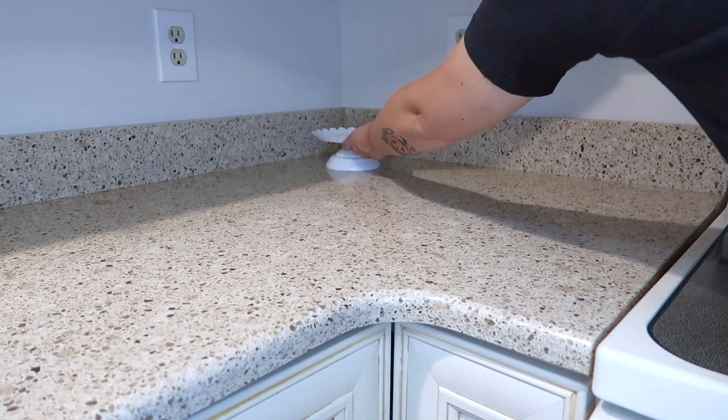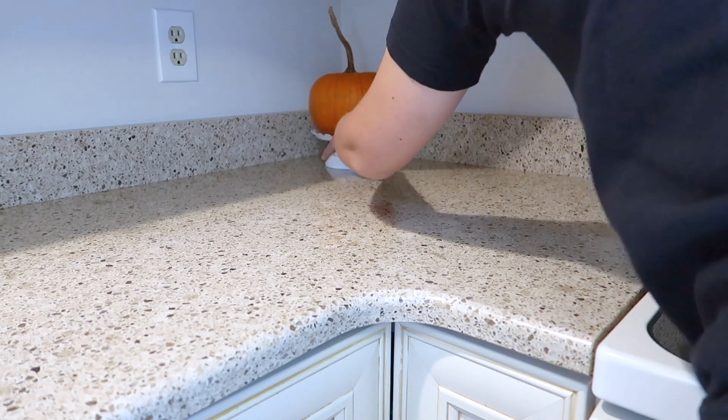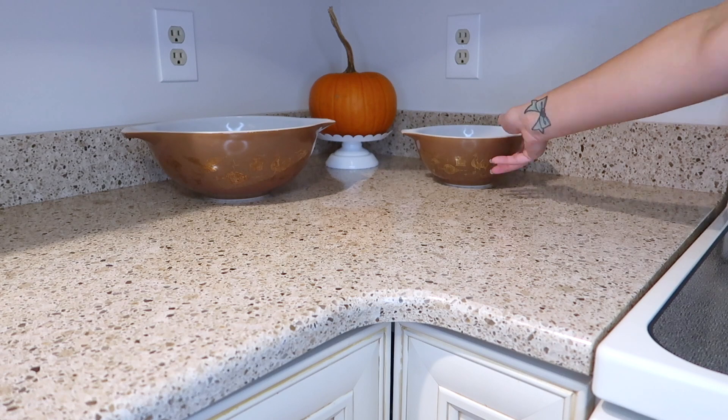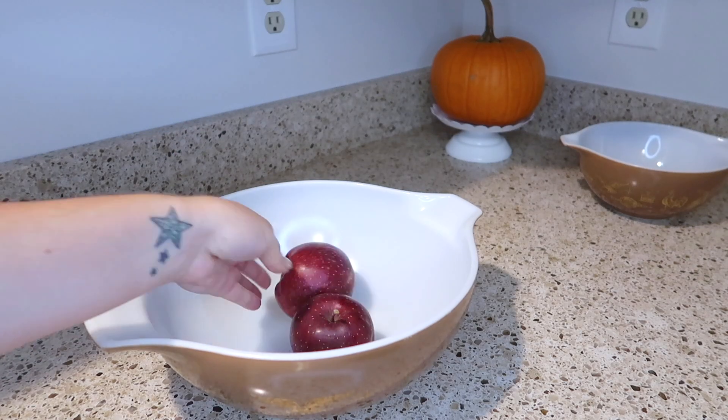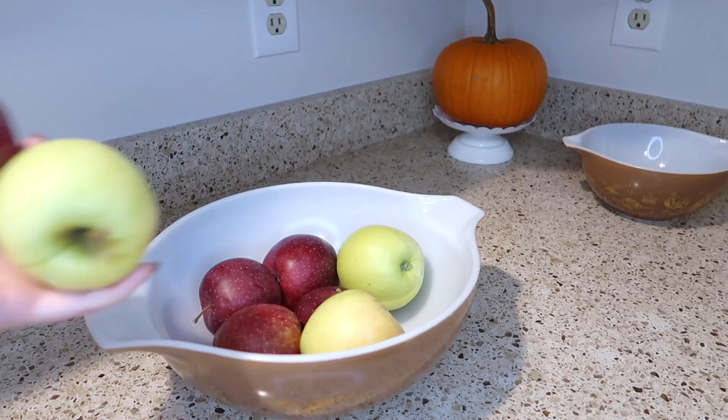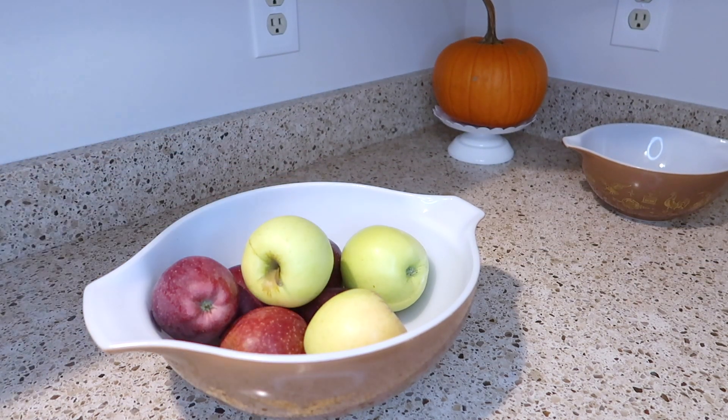Over in this other corner on my countertops I'm just adding a little bit of decor. I have a pie pumpkin that I'm placing on this cake stand, and then I'm using some of my old vintage Pyrex to hold some of my produce. I went apple picking the other weekend so I have tons of apples, so I'm filling this big bowl with a bunch of those.